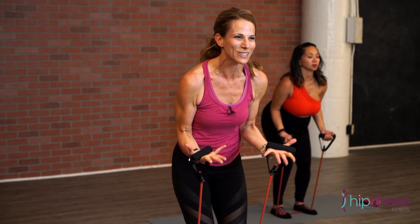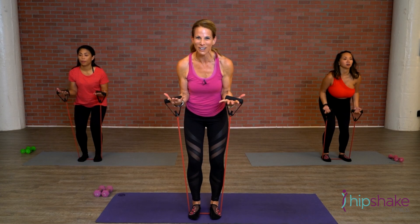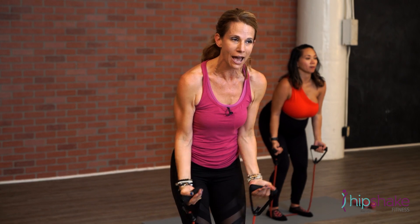Now hold it halfway. Little pulse — pulse, pulse, keep it going. Give me four, three. Second set, full range, let's hit it. All the way up, all the way down.